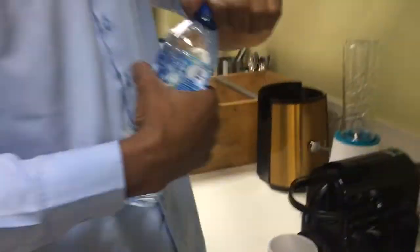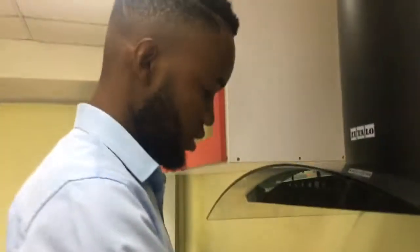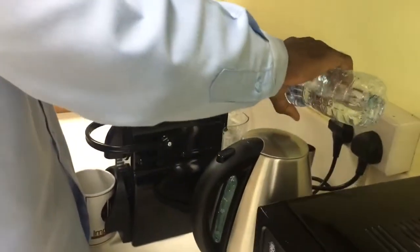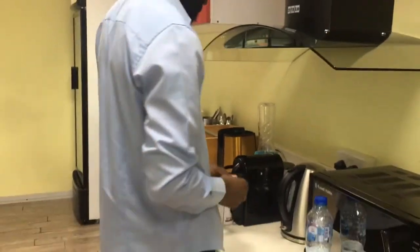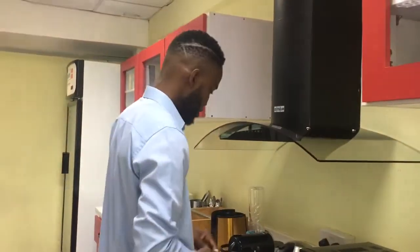This is your water, and you want a little water. You can see it's filled up already. Keep this aside and wait a few seconds for the lights to go down.